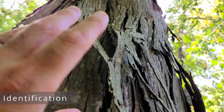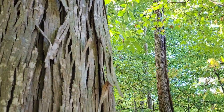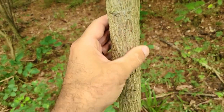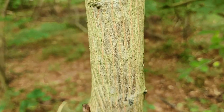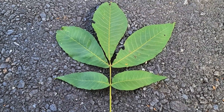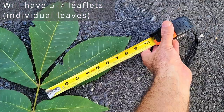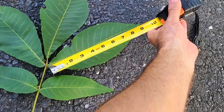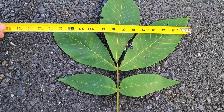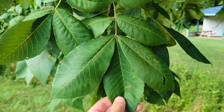Identifying mature shagbark hickory trees is incredibly easy in that it has some of the most distinctive bark around — large plates that peel away from the trunk, up to a foot long. Immature trees have smooth bark that doesn't really peel, so we'll need to examine the leaves. Shagbark hickory leaves are distinct in that they are compound with an odd pinnate structure, meaning they are made up of individual leaflets. An individual leaflet is roughly four to eight inches long and about half as wide, broadly elliptical in shape with a serrated edge. If you're wondering if you found a hickory tree in mid-summer, you can just look up for the distinctive nuts hiding within the leaves.